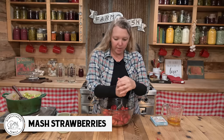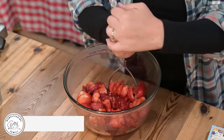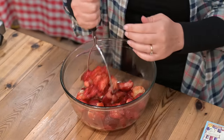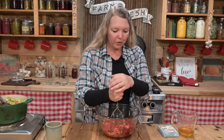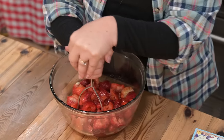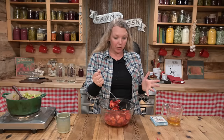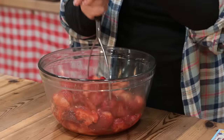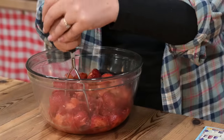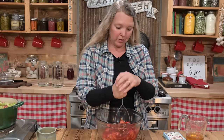We're just going to give them a mash. The larger your pieces of fruit are, the more likely you are to have something called fruit float in your jar — that's where your fruit and your jam section, the liquidy section, separate. You can end up with the fruit on the top and the gel on the bottom. So you want to get it kind of nice and small, but not blender small, not even food processor small.